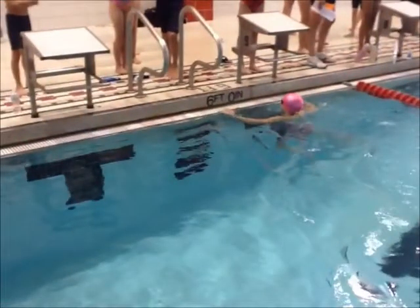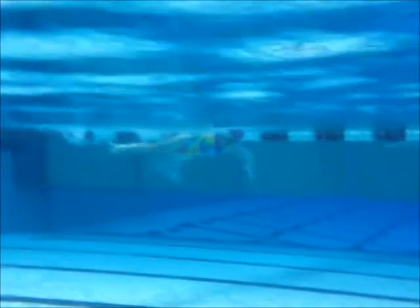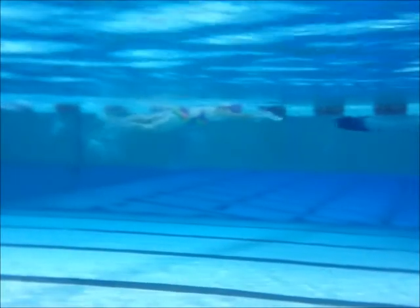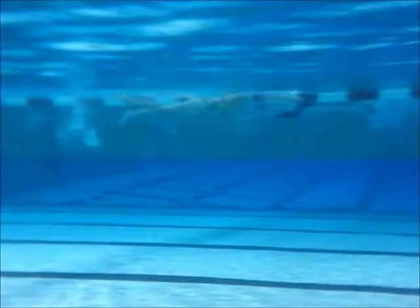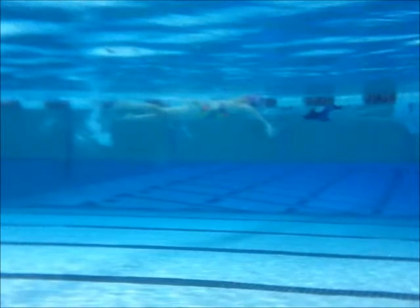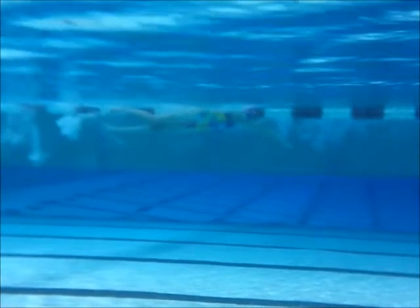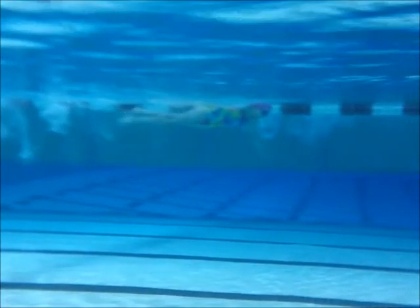So you need to work on constantly kicking. Let's see what you've got underwater. That arm looks a little funky — it's hard to see with all the bubbles. Riley, I like that catch. You have a nice elbow here and then you're catching — that's exactly what it needs to be. A lot of people do the opposite.